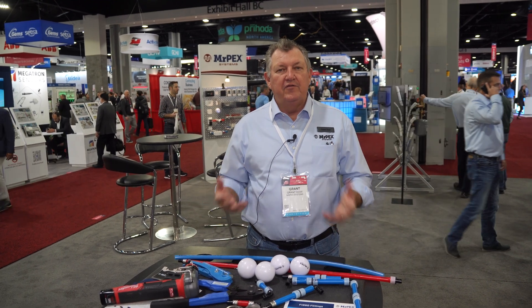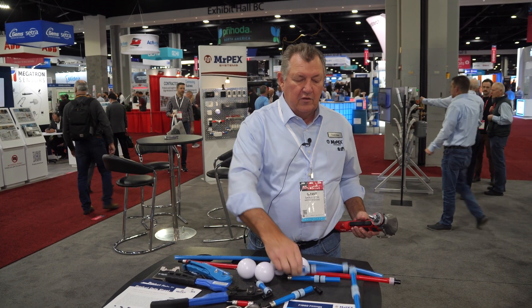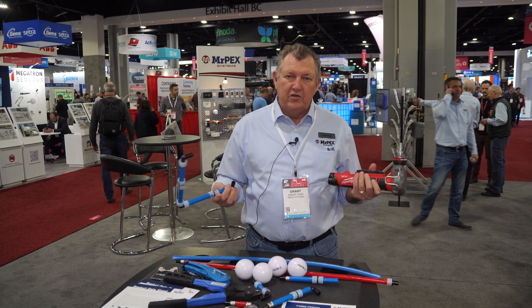What we're doing here at Mr. PEX is we're showcasing our PEX-A. We have a couple of different fitting styles. We have what we call an F1960, which literally goes inside the pipe. This is a tool used to expand it.